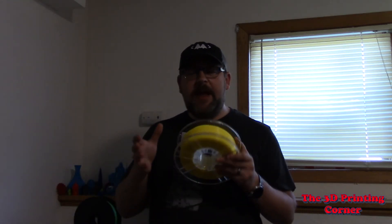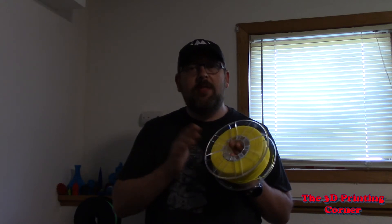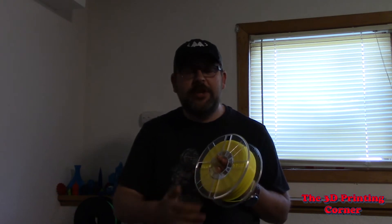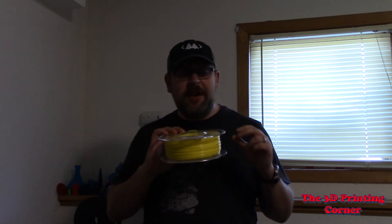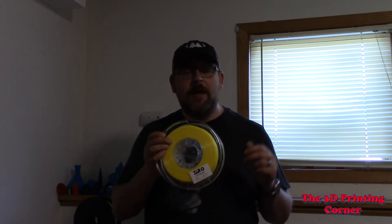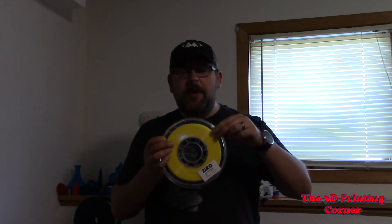Let's look at the spool here. It comes on a very sturdy spool and it's a clear spool. I love clear spools — they allow you to see how much filament you've actually used. Those of you that have been on the channel for a while know one of my pet peeves is spools that only have one tie-off. You can waste a whole wind if you want to tie it off on the spool. This one has four.